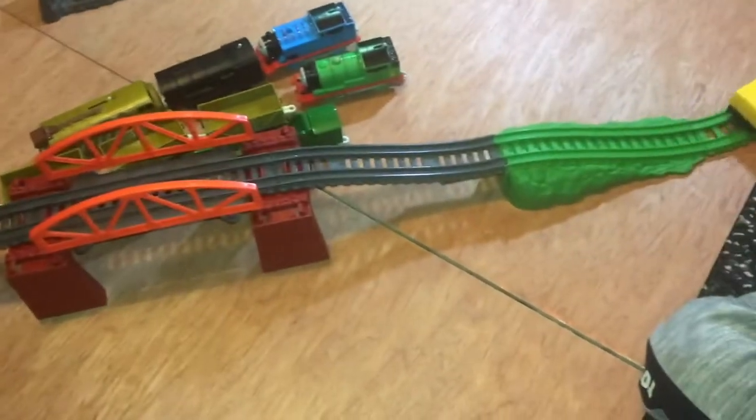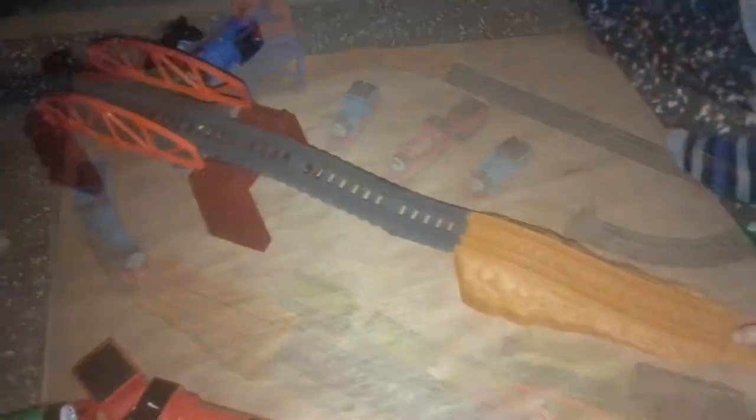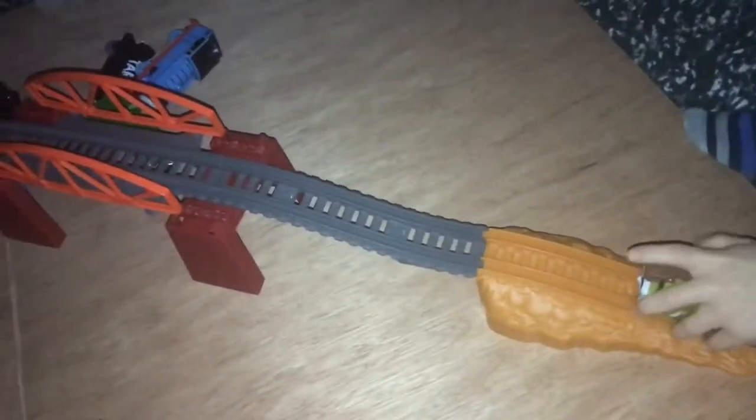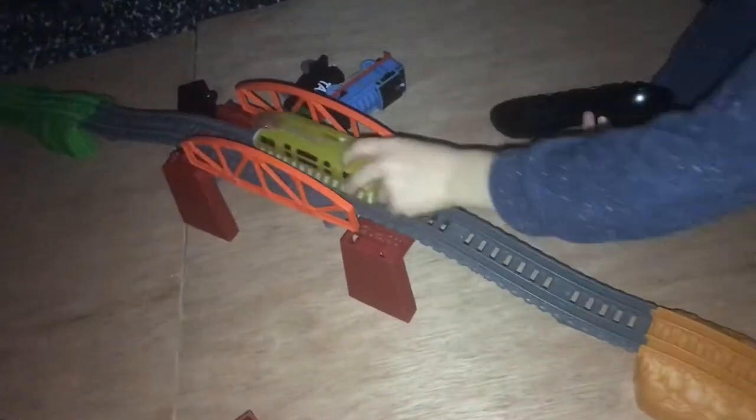Rebecca! Gordon, you can do it! Right, what's going on Edward? It's very dark. It is very dark! What happened? Diesel 10 is here! Oh no!